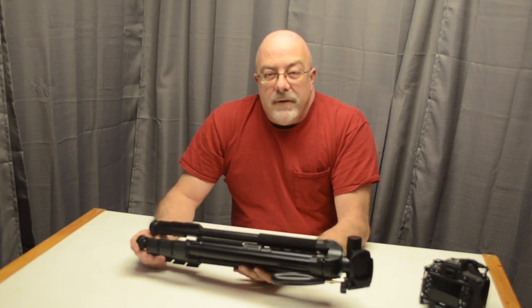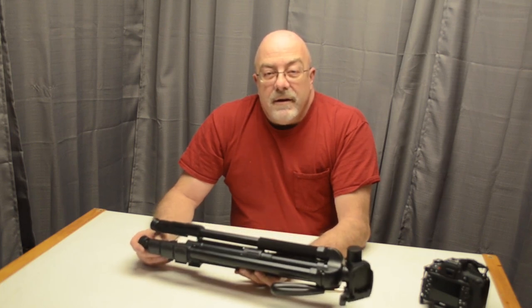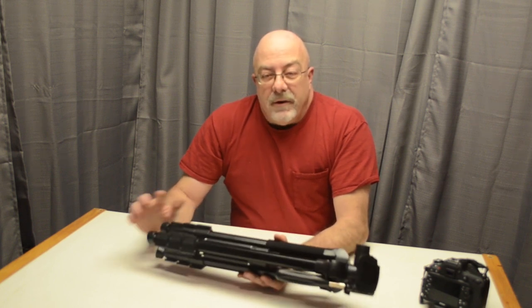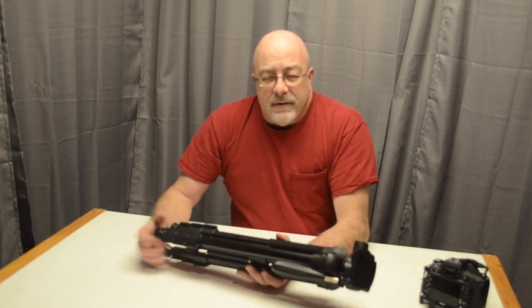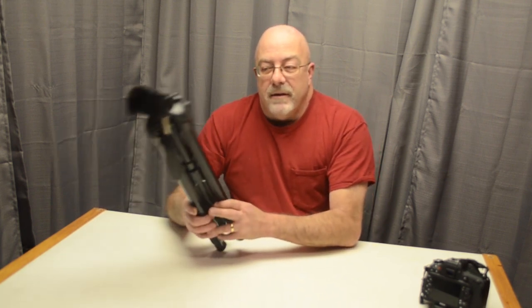Good morning. Today I'm going to do a quick review on a little travel tripod I picked up. I was looking for another tripod — I like doing a lot of time-lapse videos and I wanted one for that but also for other stuff. My regular tripod is pretty heavy and I don't really like taking it around. A lot of times I'll leave it because I don't want to carry it. But this one was light enough I could put it on the side of my backpack and it doesn't really weigh it down.